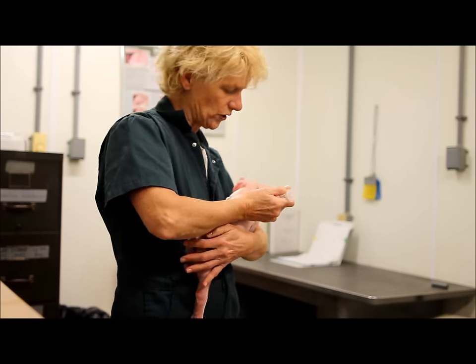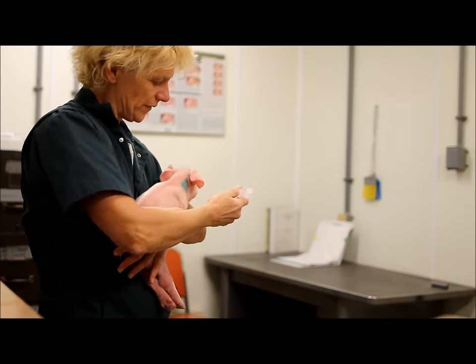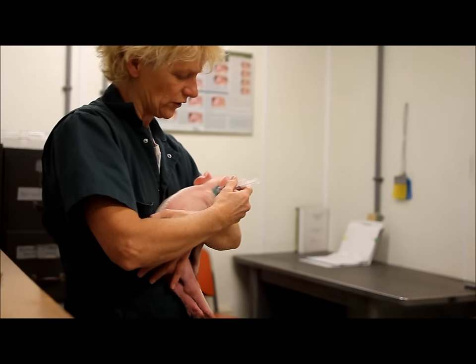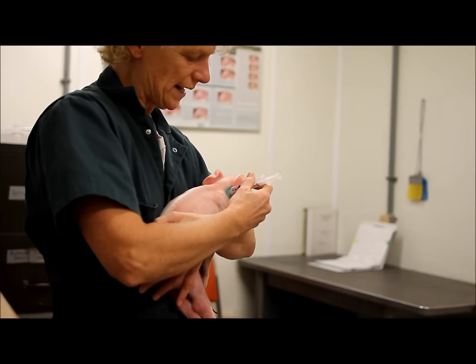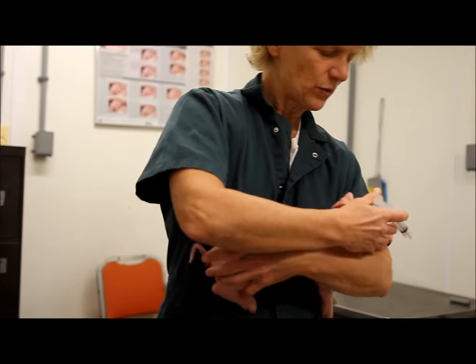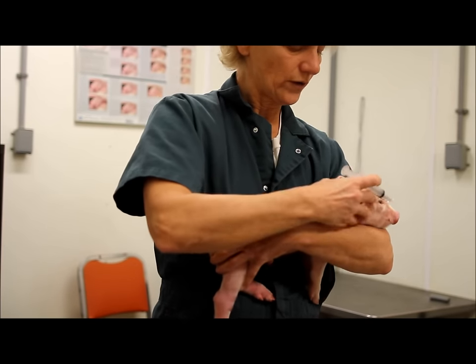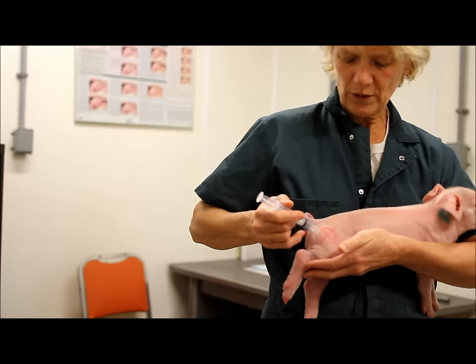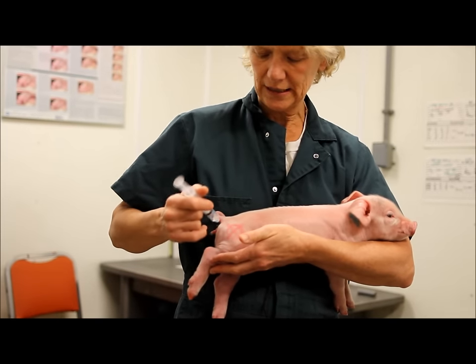We want to make sure that when we put the needle in, it's perpendicular or at right angles to the skin. We've picked the right needle for the right size of this pig.